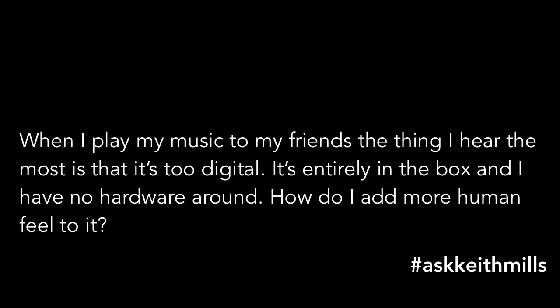First one is from Alex B. When he plays his music to his friends, the thing he hears the most is that it's too digital. It's entirely in the box and he's got no hardware around. Very quick tip for you on this one — there are some awesome plugins out there that are tape emulations or console emulations. Some of my favorites are from Sonomus, really good value.